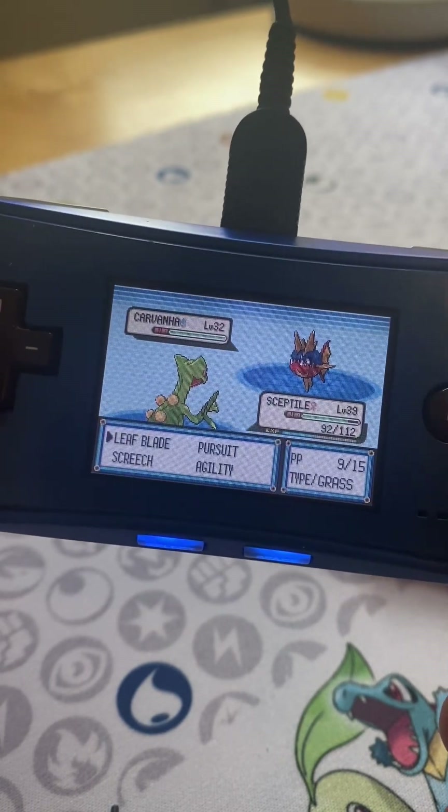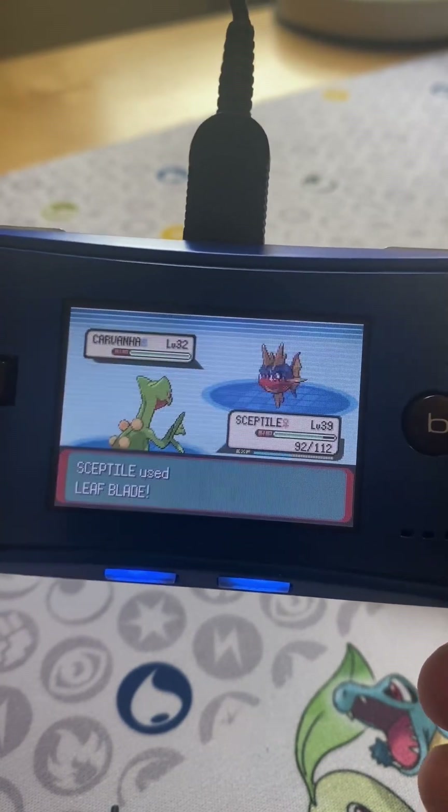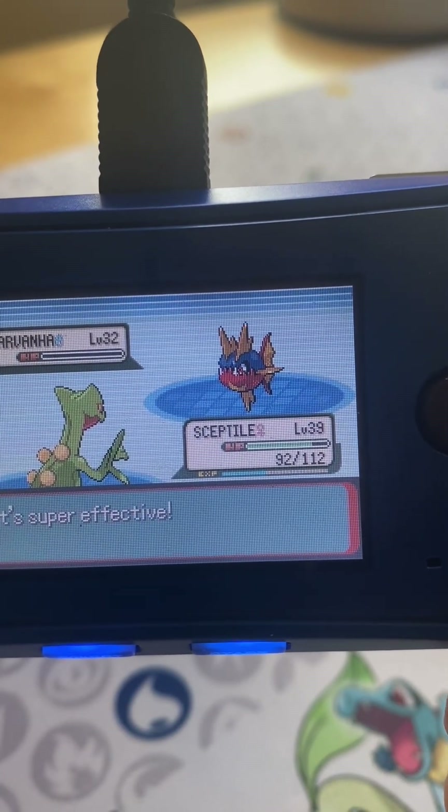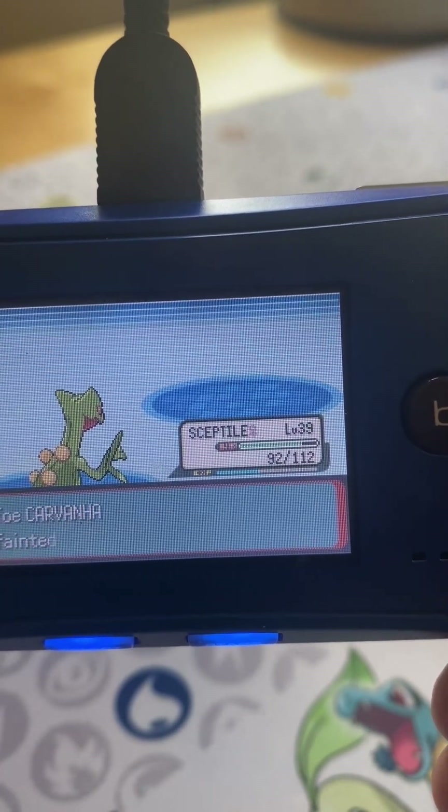I don't know what year it came out and they really didn't sell that well, but if you want to play Game Boy Advance games on a tiny, tiny screen, maybe give it to a cat. Why did I start with a Sceptile? Dunno. LeafBlade is still going to kill this Carvanha. He's fainted. Hope this has helped somebody.